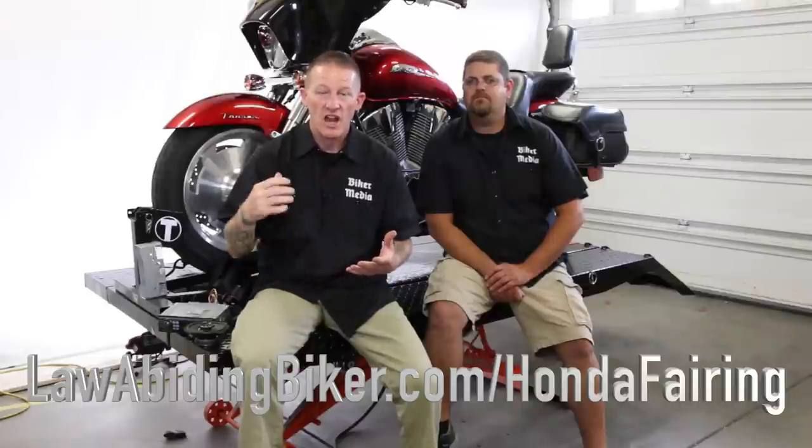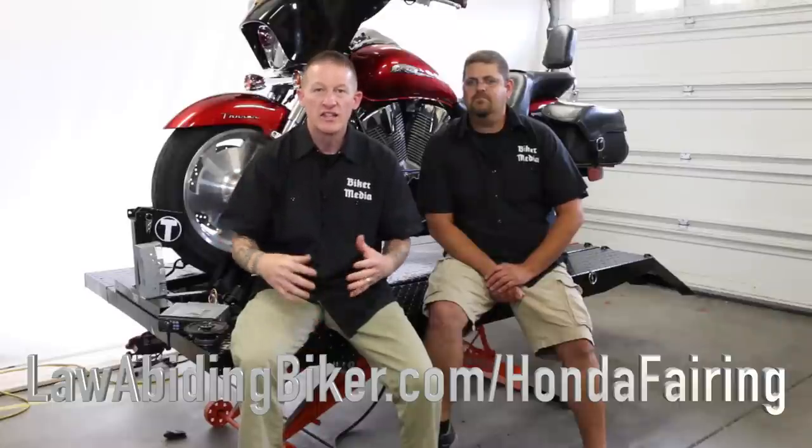We talk about how much it costs, and then we do the full installation for you. Of course, it can be paint matched, which it's not yet. This particular video today is — now that we have the batwing fairing on — we want to install a stereo system in it. This is kind of a piece-together kit, but we certainly wanted to show you guys how you can do this too.